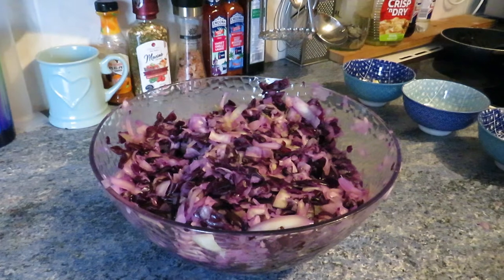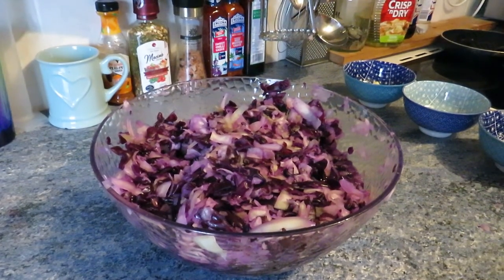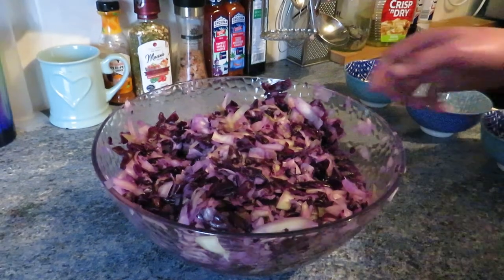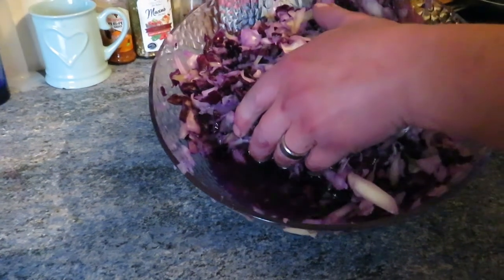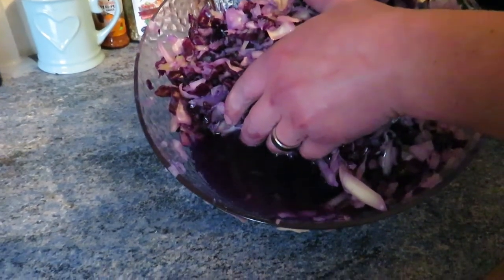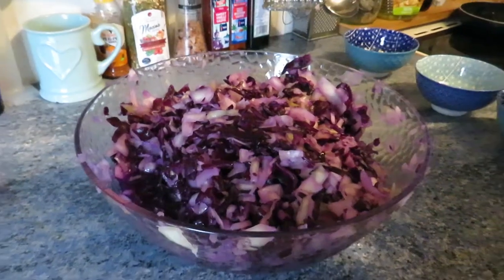This is actually all three bowls of cabbage combined into one — that's how much it's reduced. Alec will show you how much liquid is in the bottom. That liquid is perfect, because we're going to need it to top up the jars at the end when we fill them — all of the cabbage needs to be covered with some kind of liquid.